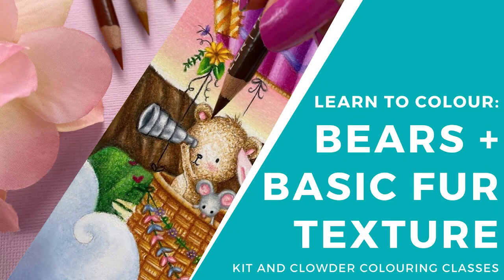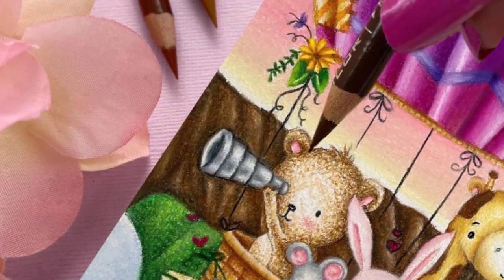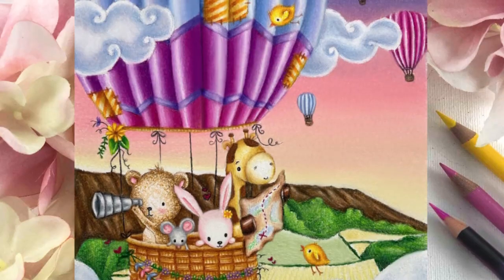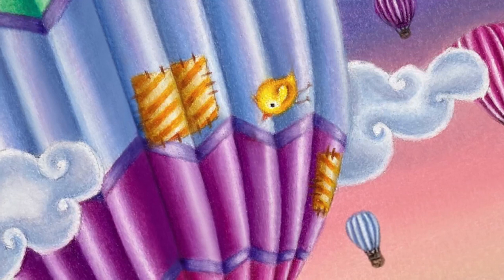Hi everyone, it's Elise from Kid and Clouder Coloring Classes and today I'm going to be showing you how to color a simple fur texture for your bear and animal stamps. This technique works best on smaller and cute style images that don't have a lot of room for detail and also teddy bears. You'll find the information on the colors I'm using in the description below the video. This technique is a preview from our brand new Adventure Awaits Coloring Class, which is our March 2021 coloring project for beginners over at kidandclouder.com.